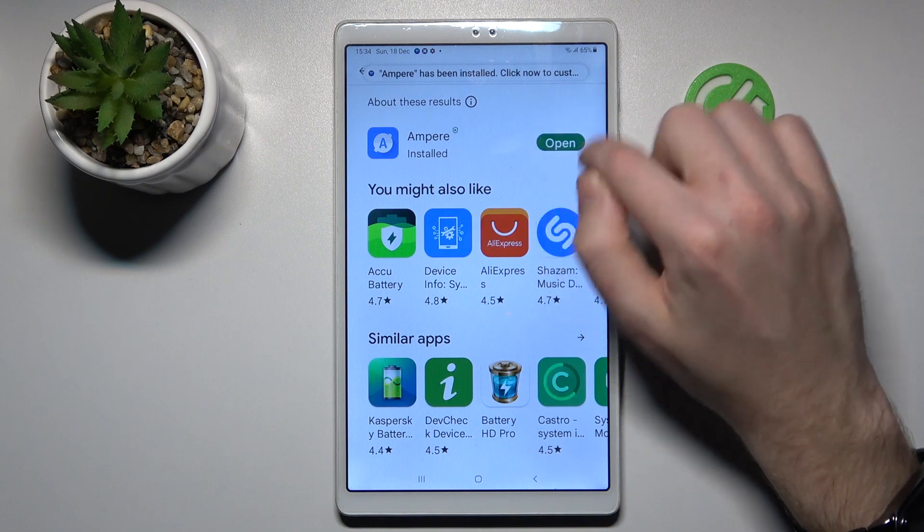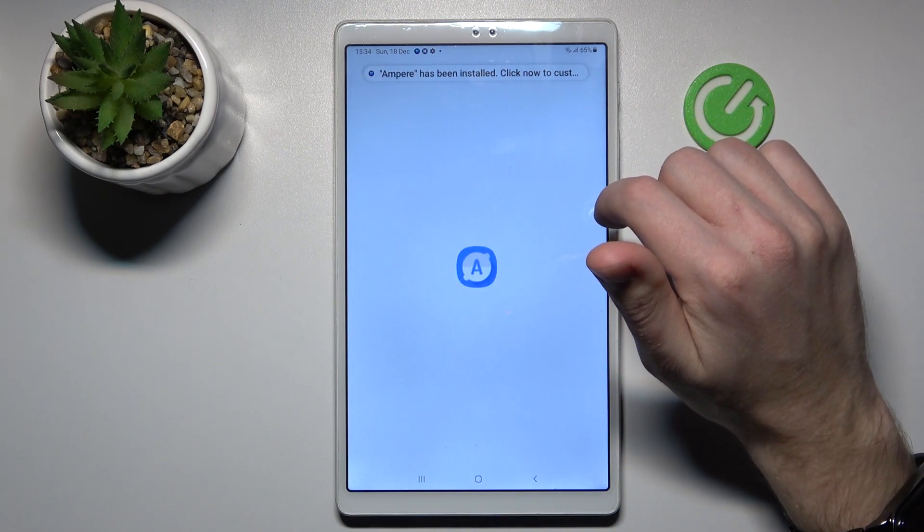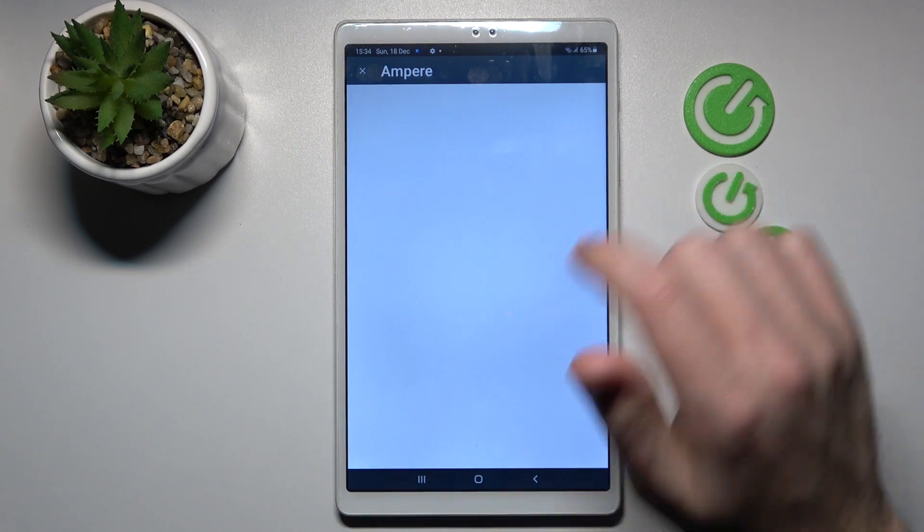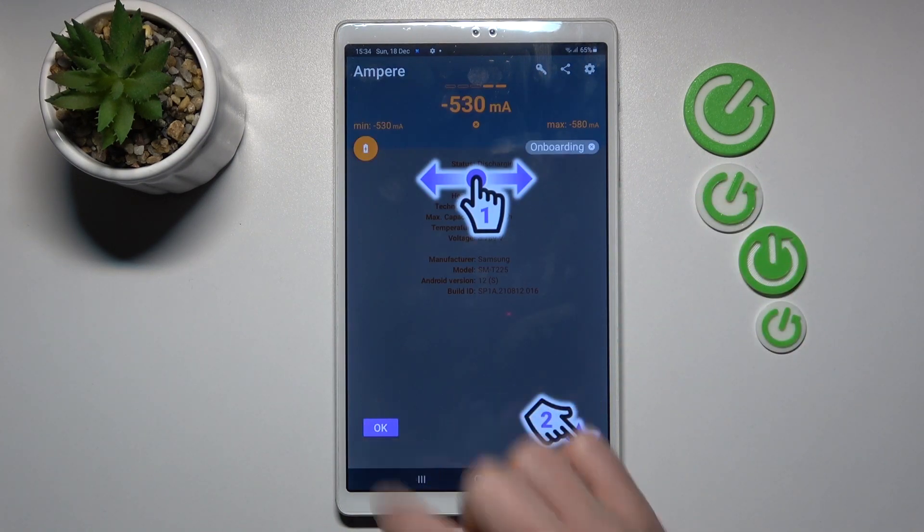And now tap Open. Tap OK, then tap Yes, I agree. Close. And OK.